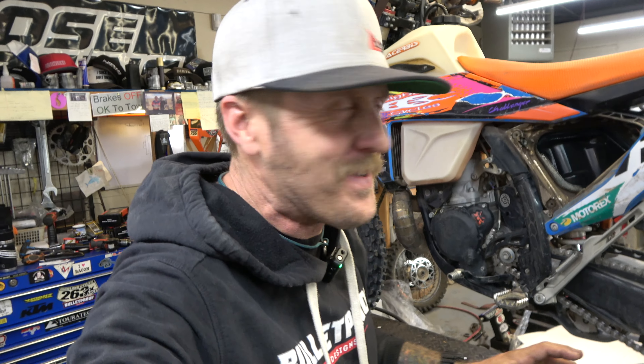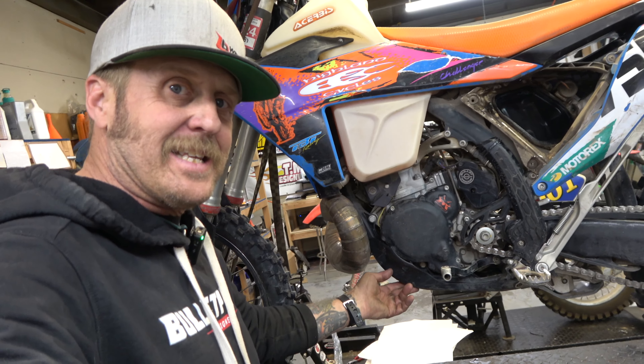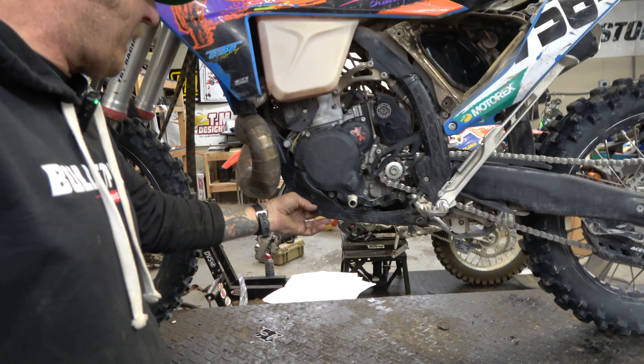Hey guys, Morgan coming to you with another video. This one is an introduction, first look, install, mini kind of review sort of video. I got a new part for the 300 XC and I'm excited about it. If you guys have been watching long, you know that I've been using the stock KTM skid plate.